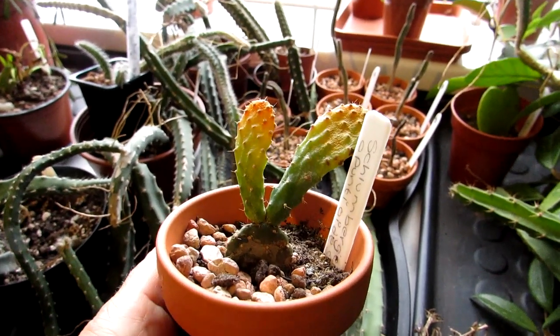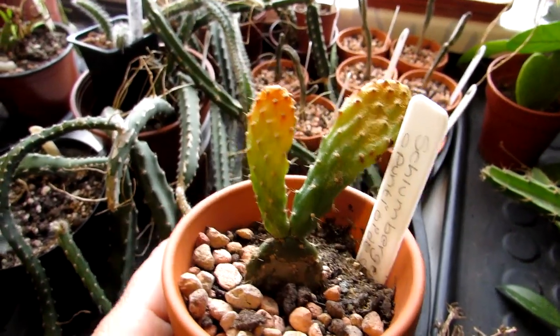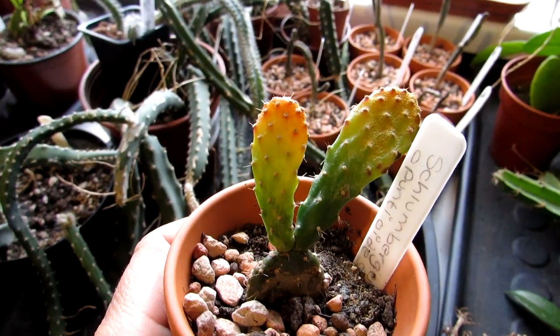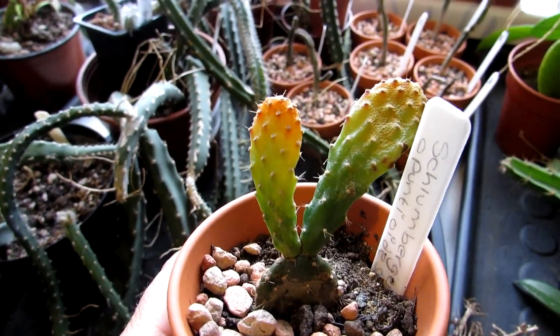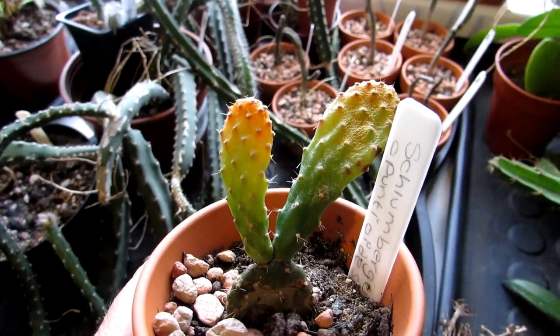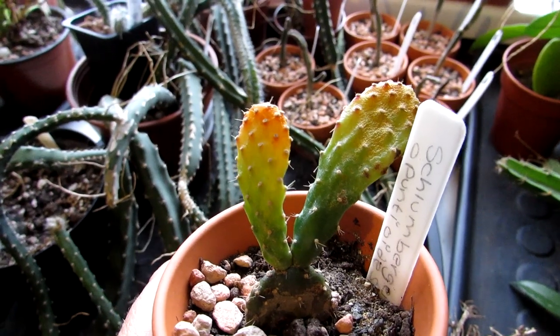Hi guys, it's Lyn here. I hope you're having a fantastic day. In this video I'm going to show you what sort of spider mite damage typically looks like on cactus plants, and there are quite a few different types of these spider mites going around.